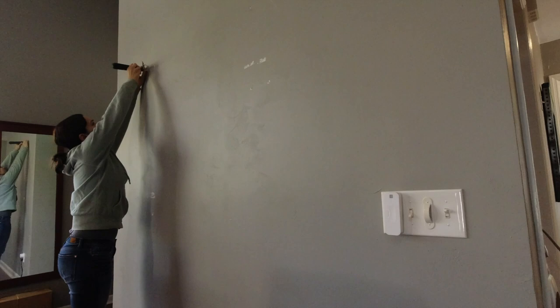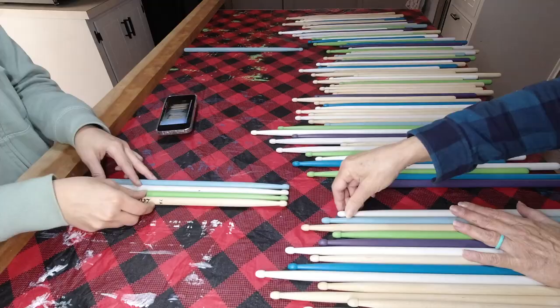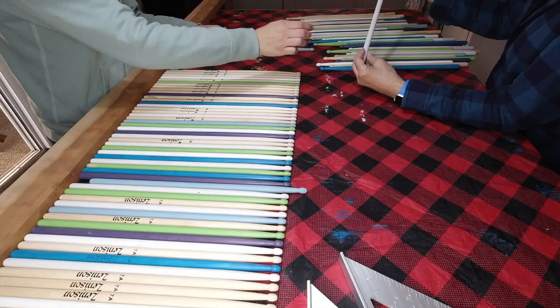The wall needed a little patching and then a little paint. Back to the artwork — we followed the inspiration for the location of each color and the height. We faced the wording up, as this is going to be the back and it won't show.